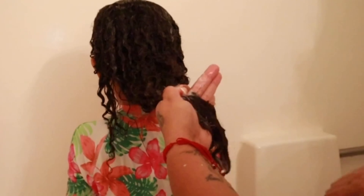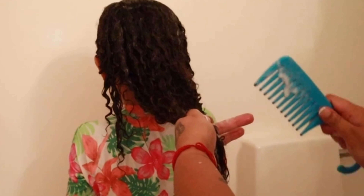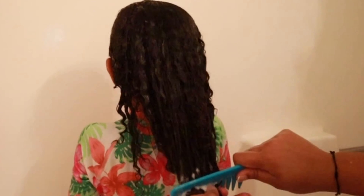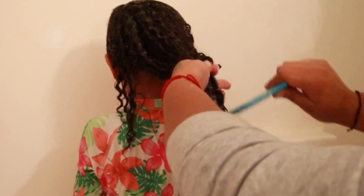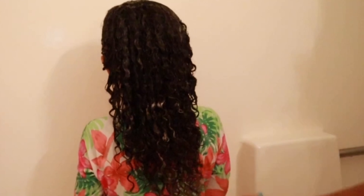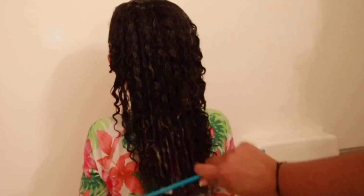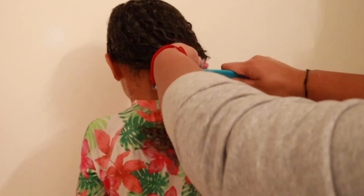When you comb, you're pulling the hair out of the comb instead of pulling the comb down on their hair. See the difference — pull the hair out of the comb rather than pulling this way. You see the head jerk back when you do it the wrong way, opposed to this way.